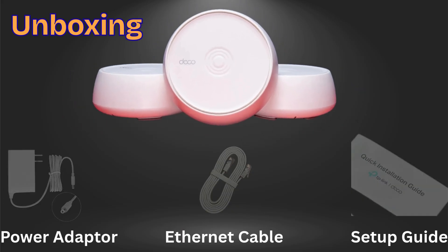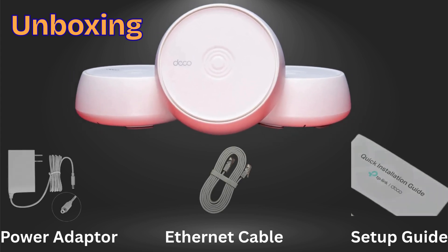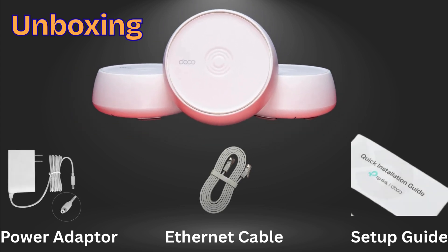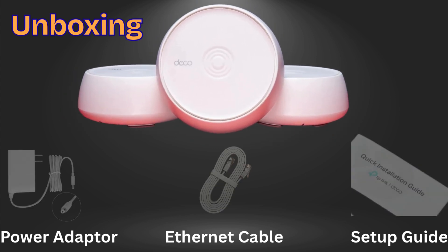Let's start with unboxing. In the box, you'll get three Deco units, three power adapters, an Ethernet cable to connect to your modem, and a quick start guide to help you begin the setup.